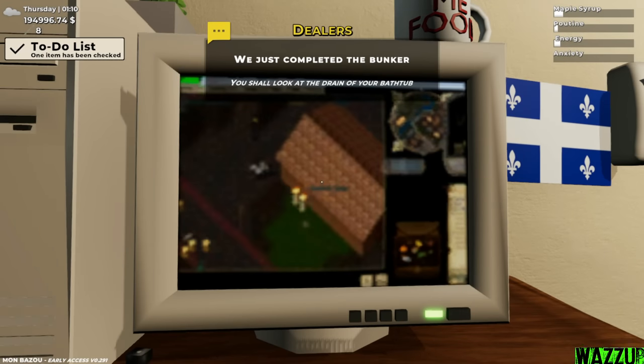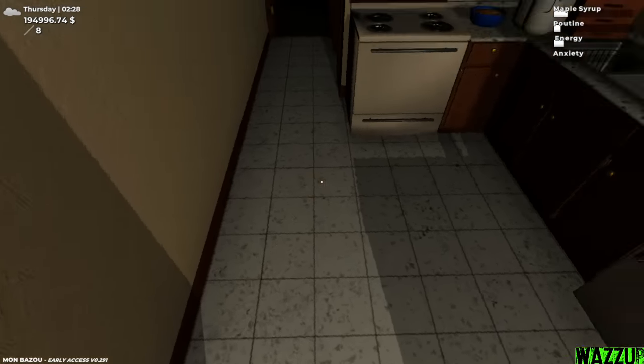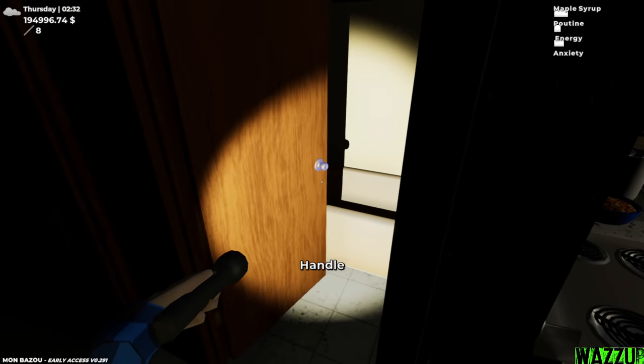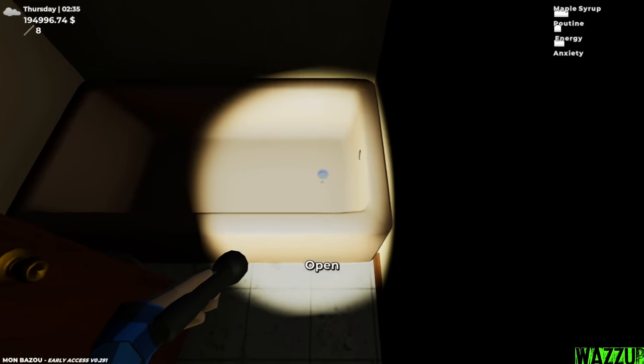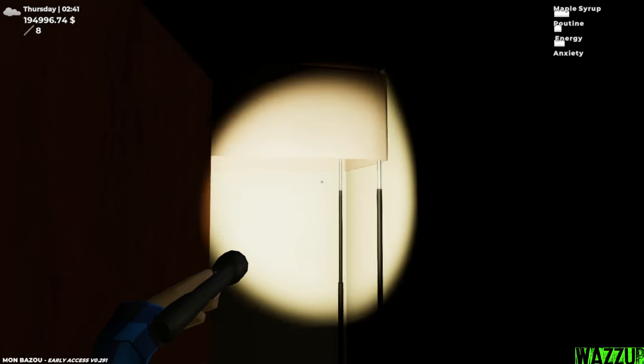We just completed the bunker and we got the to-do list checked. Let's take a look, guys. Now the door is working — interesting — and we should open it from here. Damn, it's hydraulic. Look at that. Perfect.